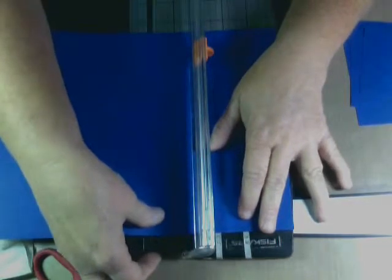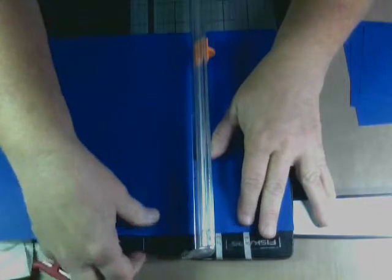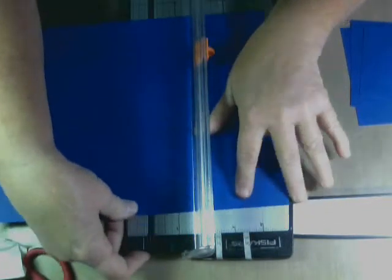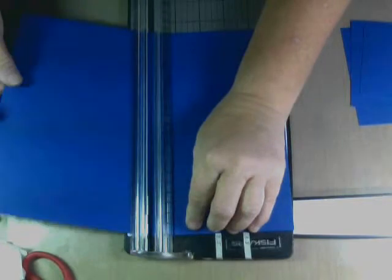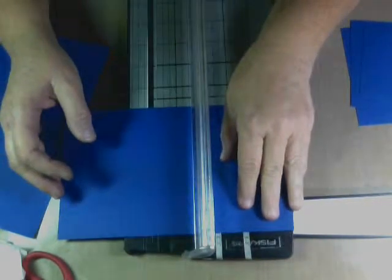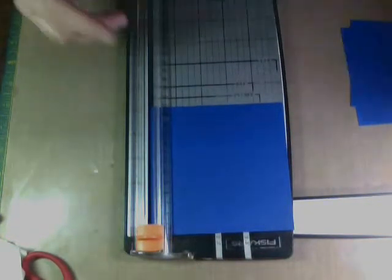And then my last base is going to be five and an eighth. The only thing I don't like about this Fiskars trimmer is between the five-inch mark and the five and a half it's hard to read the little tick marks. So five and an eighth inch square — okay, I've got all my bases.